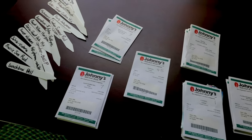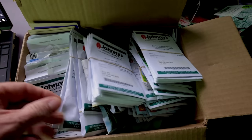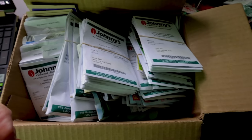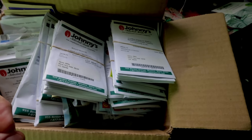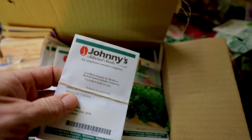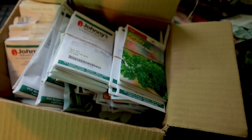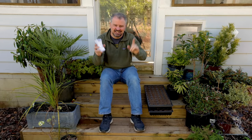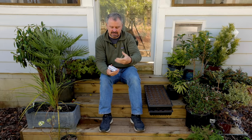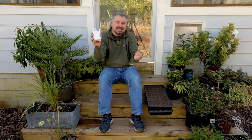I also put up a video on the channel about how I organize my seed. I actually organize my seed into categories like vegetables, perennials, annuals, and cool season vegetables. Then I stack them in the order in which they take the longest. That's how I know the next thing in the stack — that's how I find what I need to seed next.